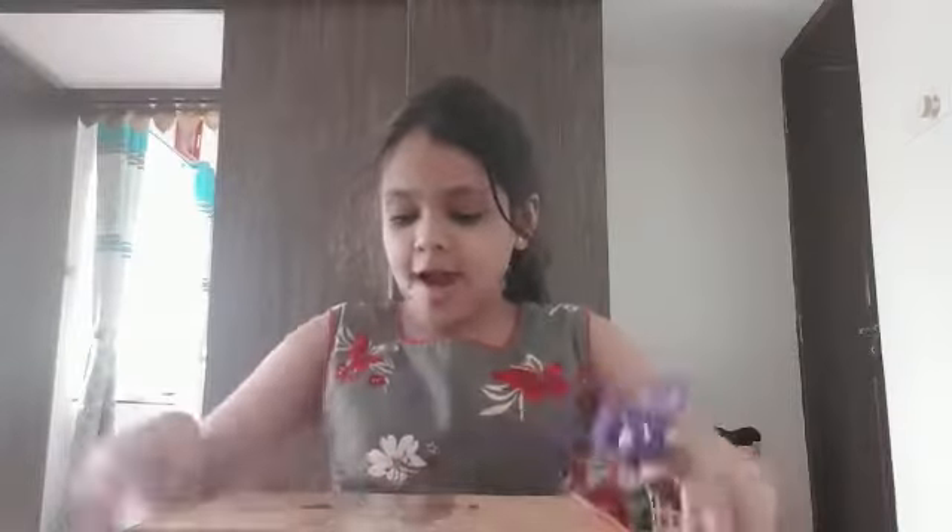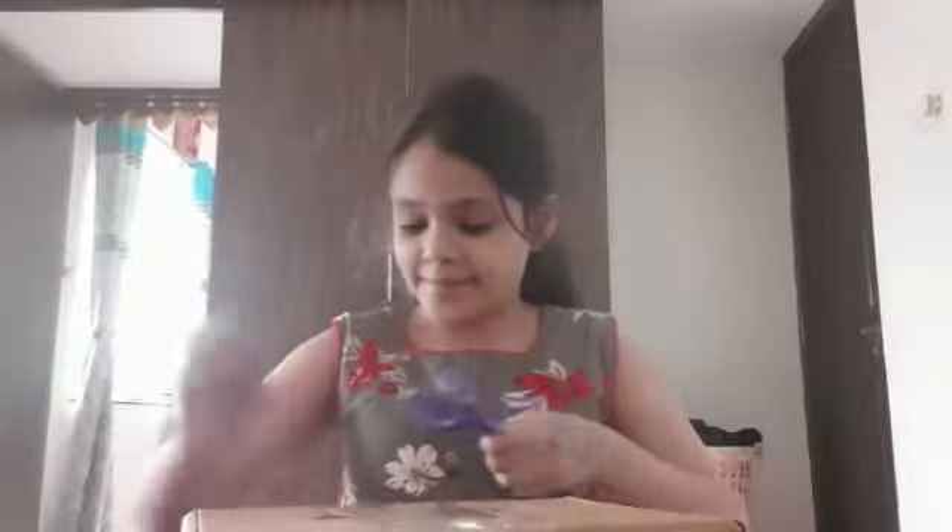Hi everybody, Denny Stahl from Denny Stahl. In today's video I'm going to unpack this box. I think it's... I bought it.